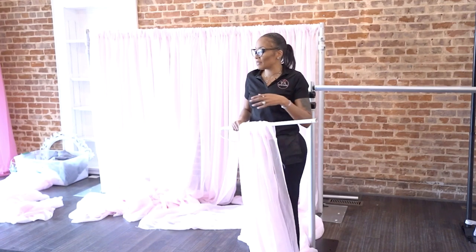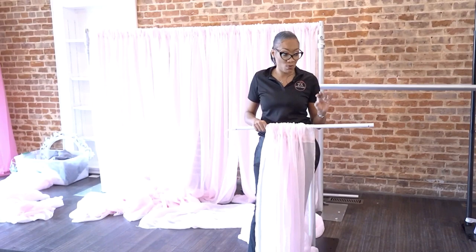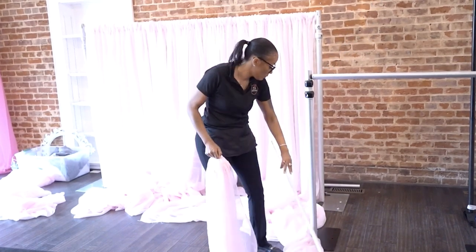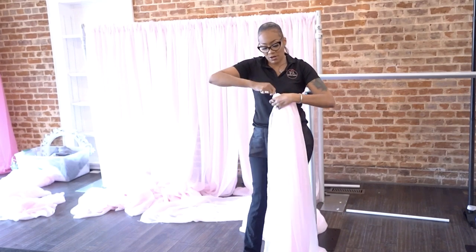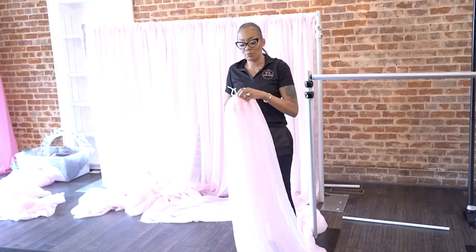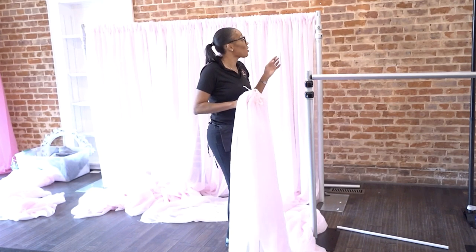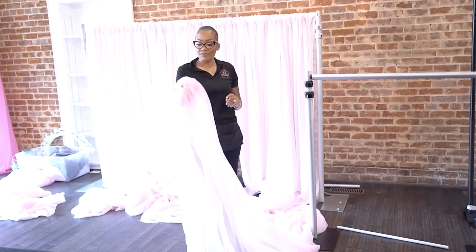And if it's not sheer — say if it's sequin — you have to use an entire drape just for your pole. So you want to just slide it all on, then you want to untie that. When you tie this, you don't want it to be loose. You should only be able to get one finger through. If you can get more than a finger through, it's too big — meaning when you put it on your pole, nine times out of ten you're going to see your pole. You're only supposed to be able to get one finger through.